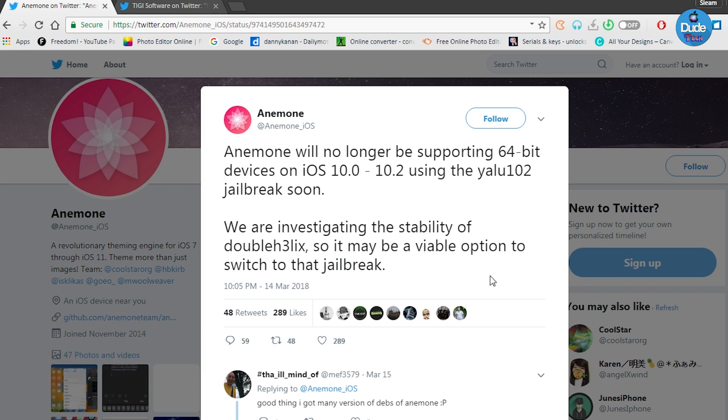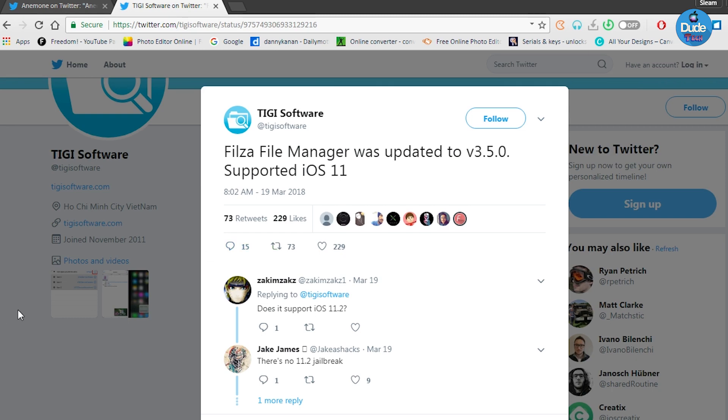That's the most important information about Anemone. Now let me jump into talking about Filza File Manager. Filza File Manager was updated to version 3.5.0 supporting iOS 11. That's going to be the official release from the developer - correct me in the comments below. Filza wasn't working before with iOS 11, but the official release with the new version 3.5.0 is now officially working and supporting iOS 11.